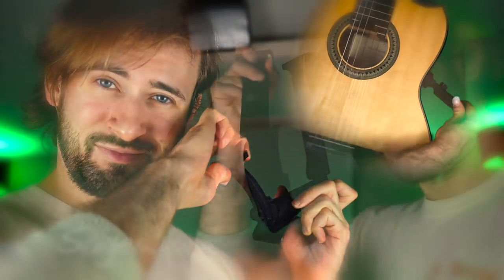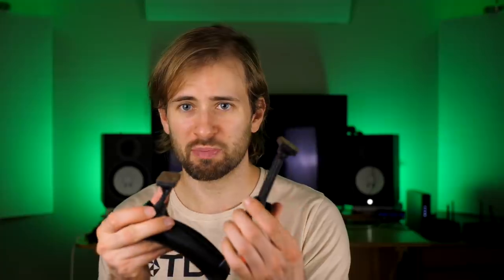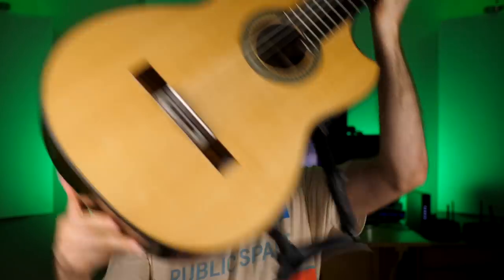Sageworks. This bad boy actually uses magnets to attach to the guitar. You put magnets inside the guitar held on by a glue strip or something, and then this thing snaps right into place. Before I found this, I was using the suction cup versions.